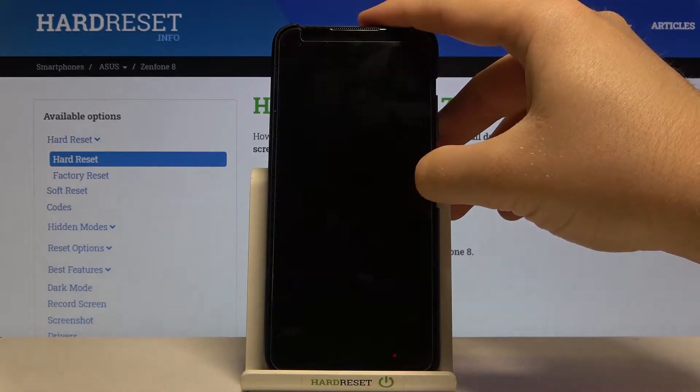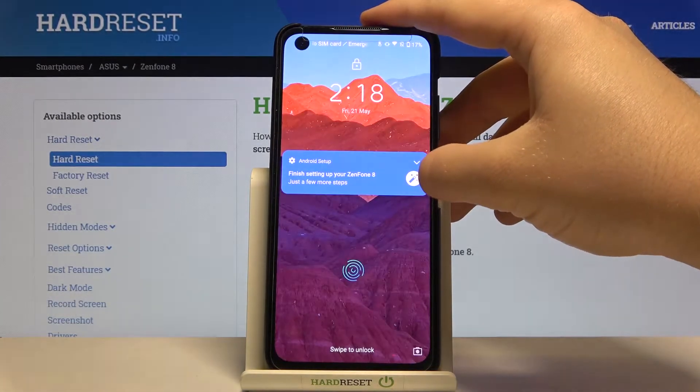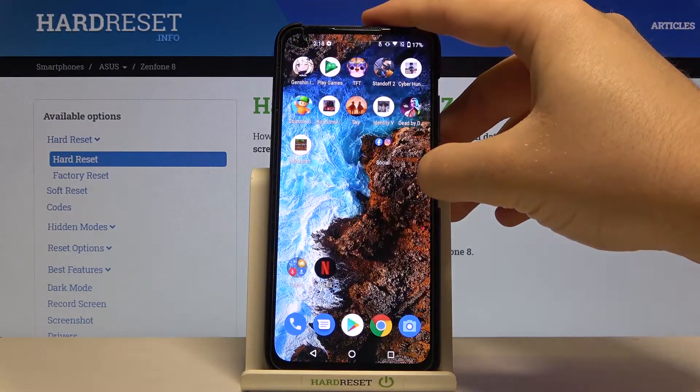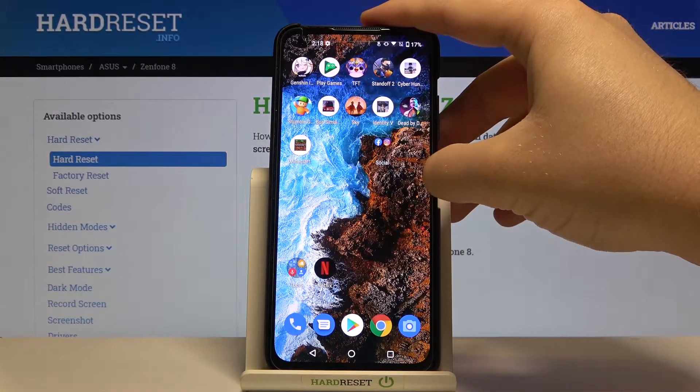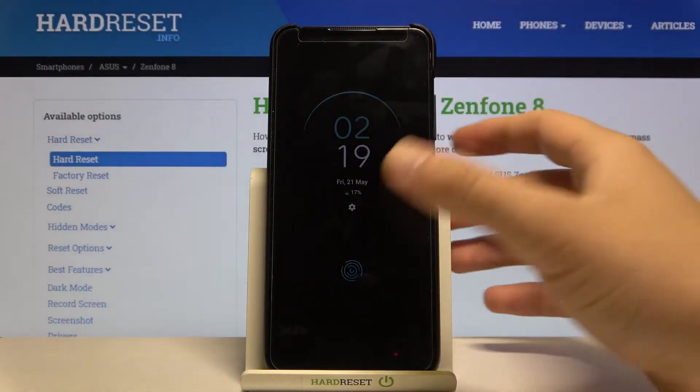So as you can see, it recognizes our face a third time and it's really fast. I can even compare it to the OnePlus 9 Pro and Xiaomi Mi 11, and it's also definitely faster than the fingerprint processor that you can find here in the display.